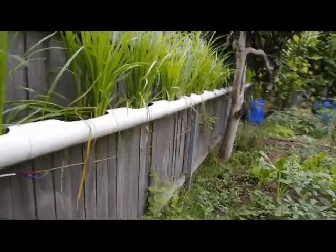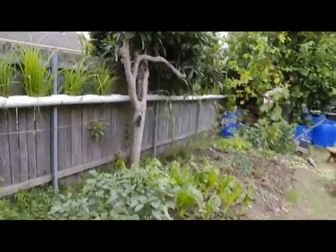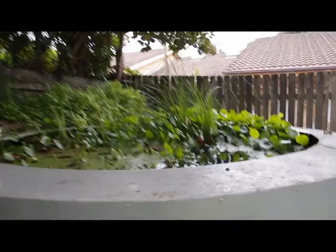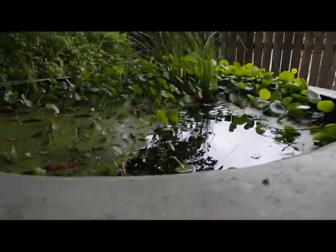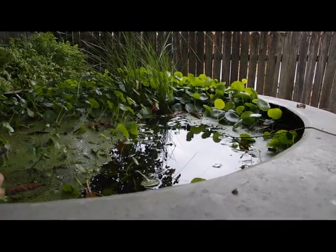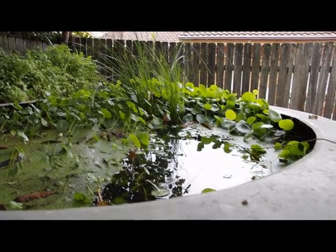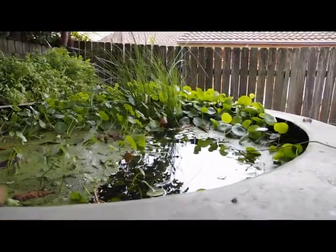They grow better in the sun also — you can see they're going quite well. This is another treatment tank, 5,000 liters, that I built myself from galvanized sheet. I've got silver perch in here and also a bunch of aquarium fish, and they help filter the water. I don't eat the fish — I don't have any intention to farm them, I just use them as filtering fish.